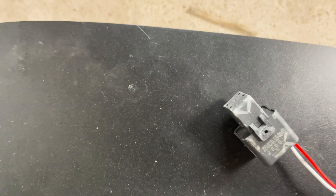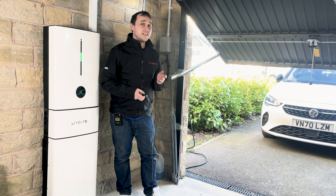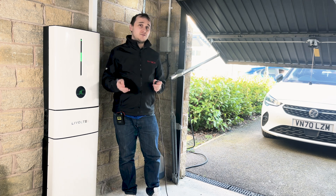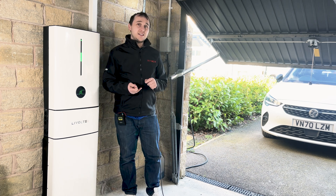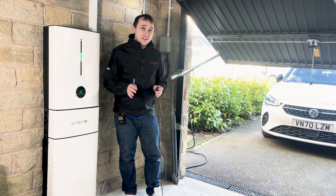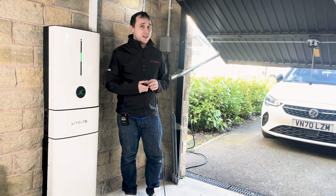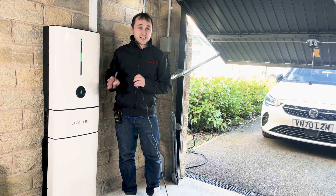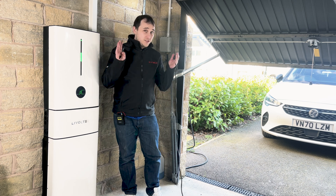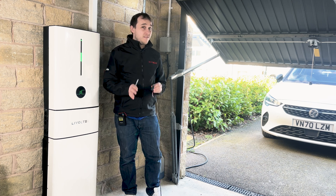This review was seriously delayed because we were having major issues with the Livatec app — it wasn't charging or discharging properly. Livatec did fix it and fixed it pretty quickly. Within about 25 to 30 days of me reporting the issue, they reproduced the fault in their lab, admitted there was a problem, and pushed a fix. Hands up to them — they did it really fast.